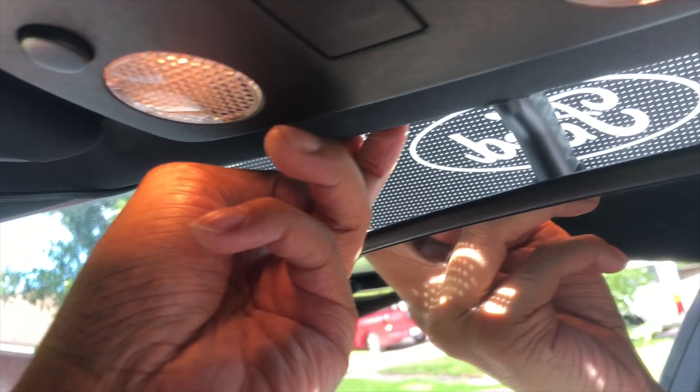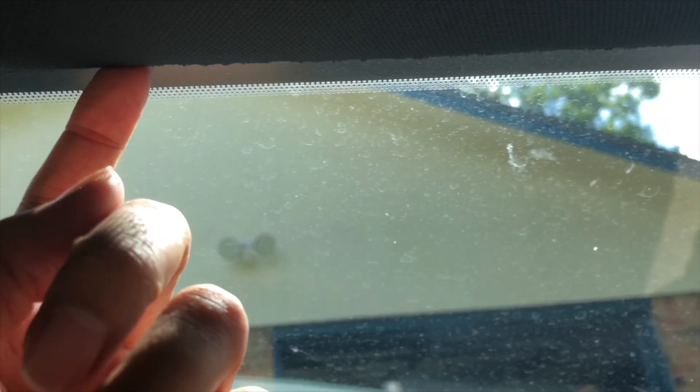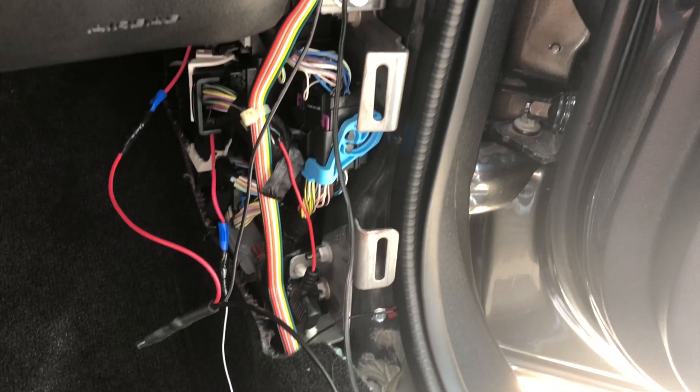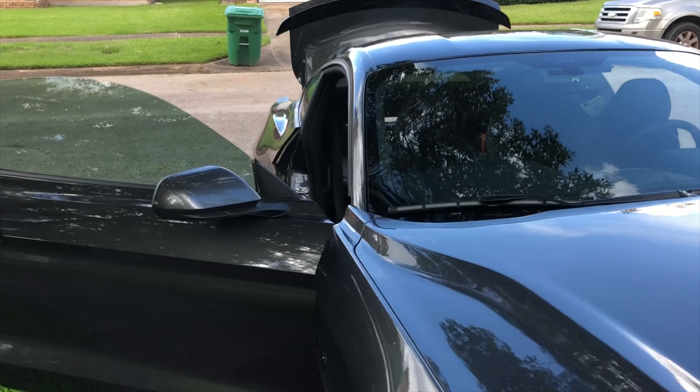The wire runs up here along the headliner — I took that trim piece off earlier — all the way to the A-pillar. Watch out for the airbag, so we go right on top. Open up your weather seal here and you can run it all the way down. Then close up the fuse box. This is for the radar.